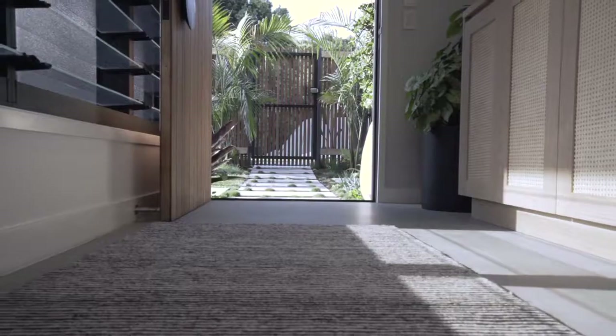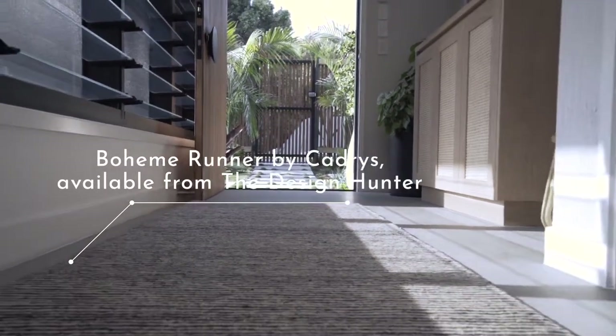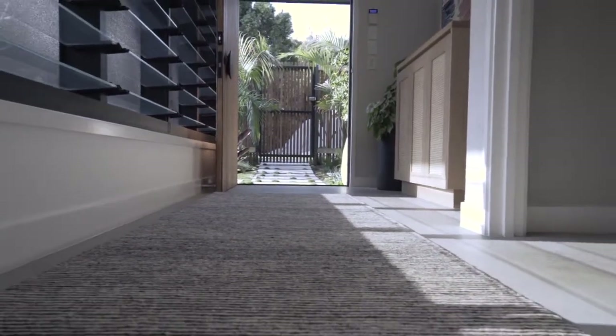I've got something soft and luxurious under my foot — we worked with Kadri's to do some custom runners and custom rugs for the house. This is from their Colorscope range, it's the Boheme, and we just love it. It's just that casual vibe that we wanted to bring the whole way through, and it's really soft underfoot.